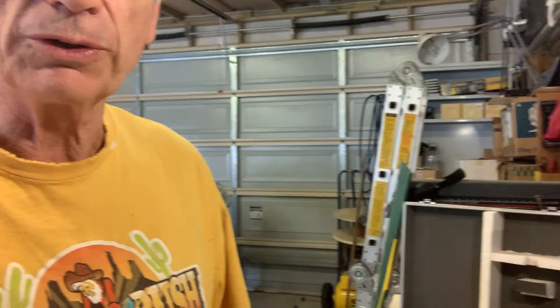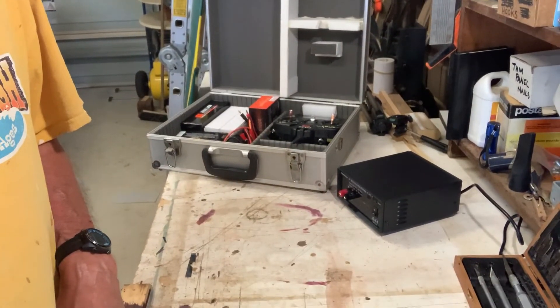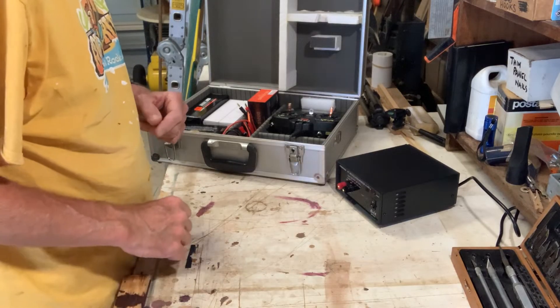Hi, this is Jim here again coming to you from my humble little man cave. Today I want to talk a little bit about battery charging for your radio-controlled aircraft. There are a variety of different ways to do it, but what I've chosen is to go electric, using the Spektrum stuff basically.